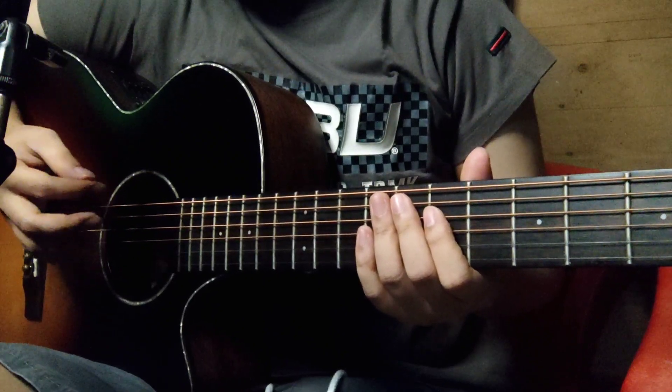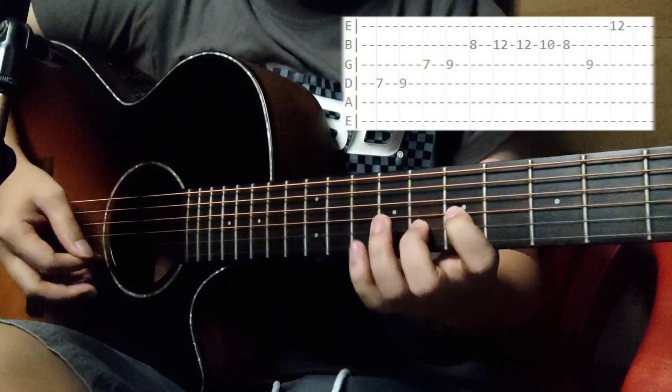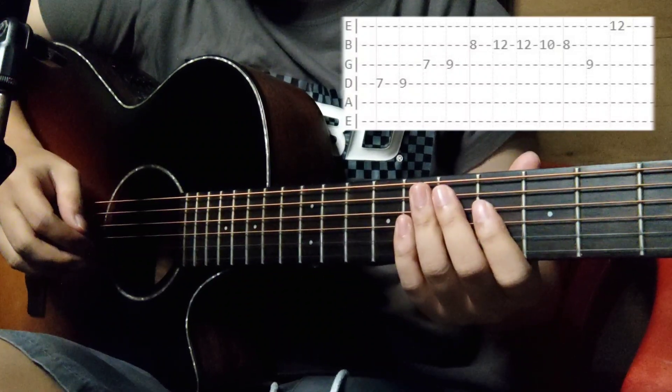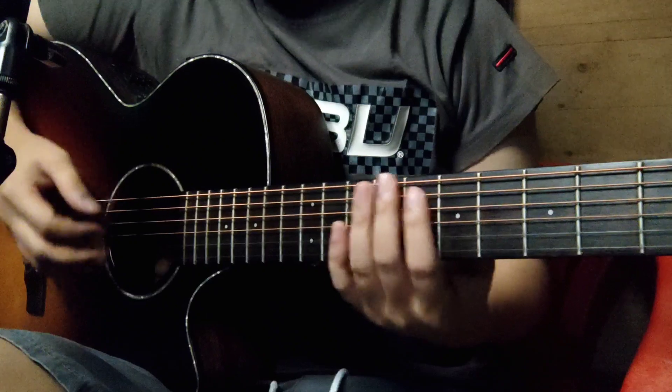So, halimbawa, yung pure notes nya is ganito, diba? Pag nilagyan nyo ng hammer, slides, o kaya pull-offs, pwedeng maging ganito.